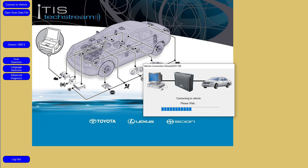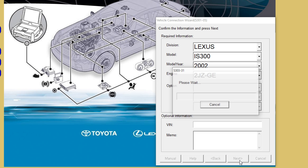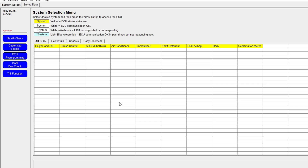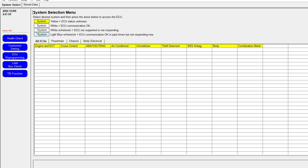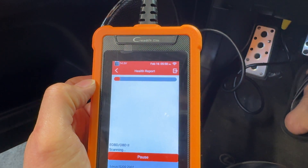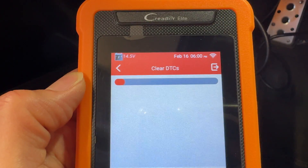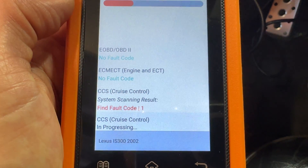I've got TechStream open and you can see me clicking through connecting to the IS300 — this is the same process as on the Launch scanner. You pick your car and hit next. On the Launch scanner, you select the 16-pin North America or Europe standard. Once inside the menu, you hit health check and it opens a menu to select all ECUs or just the ones you want, same as TechStream. You can scan all your ECUs, get all the different error codes or stored data, clear all codes by hitting clear DTC, and it clears everything in that ECU.